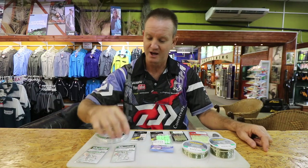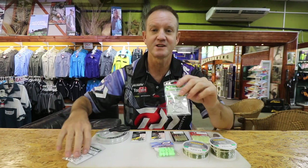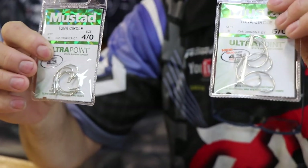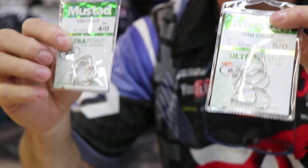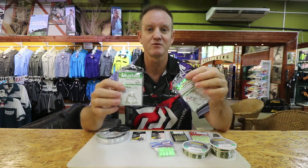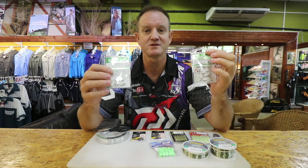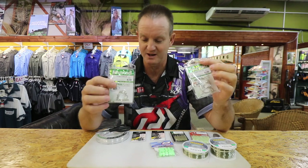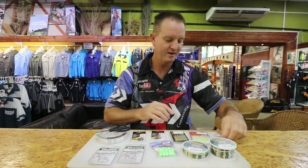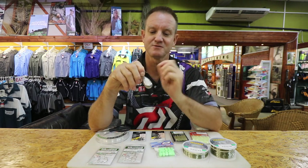The big secret as far as hooks go: because it's a double hook trace, we use 5/0s and 4/0s — these are tuna circle hooks, silver in color because we're using white baits. There's a lot of blacktail around at this time of year, with choco bait being the most preferred bait for catching them.